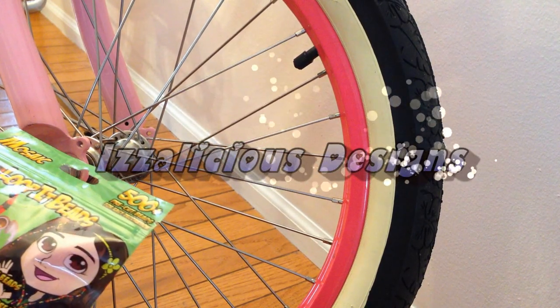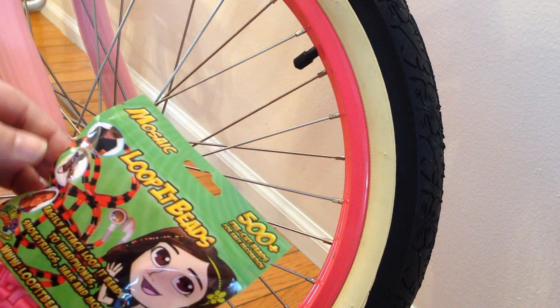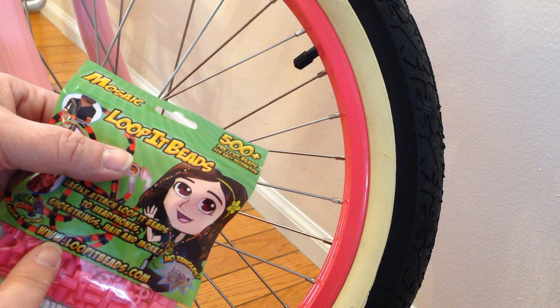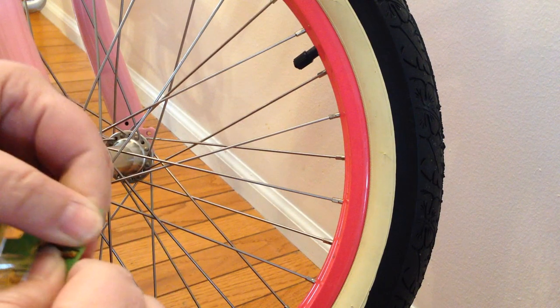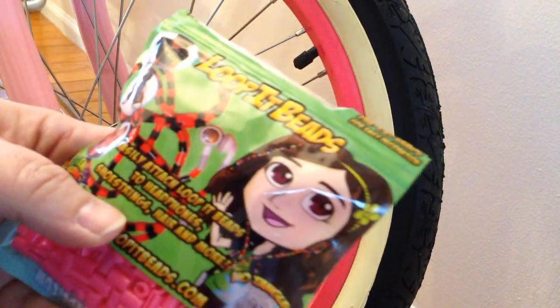Hi, this is Kate from Izzylicious Designs. I wanted to show you another little idea I had for these fabulous little Loop-It beads, which you can find at www.loopitbeads.com. You can also find them at Michael's. They're only $4.99 for a packet of 500 plus of these little pre-cut beads, which they're really fun.